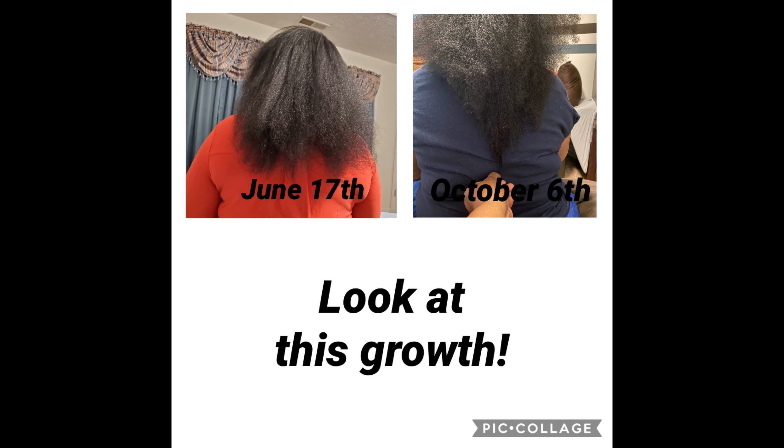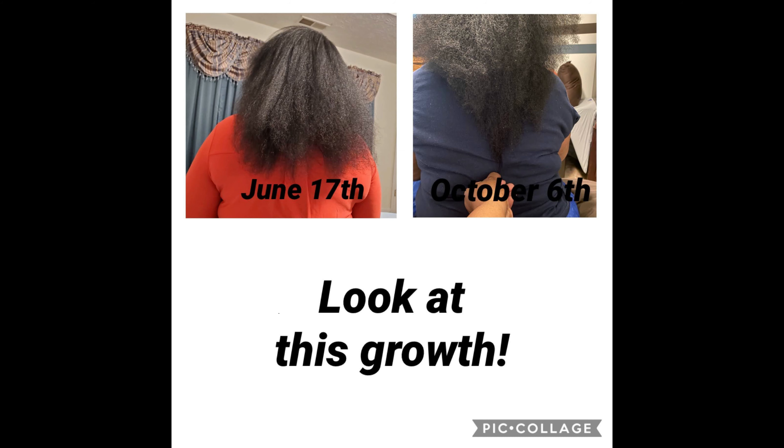That edge control video is going to be a series — I have so many other edge controls to try. You can style after using the oil, it's fine. This is my hair: this was last Christmas, this picture is from around June 17th, then October, and then the other day — it went so fast. I put in this next clip so you can see how bad my edges were. Don't look at the background, just look at those edges, because I needed to clean up.